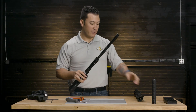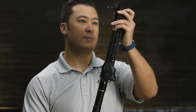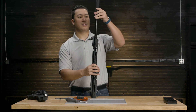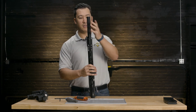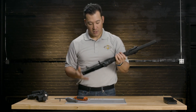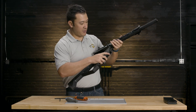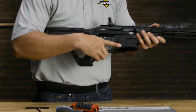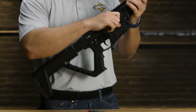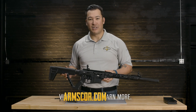Now that we have the gas system assembled, we're going to take the handguard and place that over the barrel. And finally, to secure everything back in place, we're going to take the barrel shroud and screw that back on nice and tight. That's the complete reassembly of the upper assembly. To put it all back together, we just push the pins back in place. Make sure the gun cycles real quick. That's the complete reassembly of the RIA Imports VR-80 shotgun.